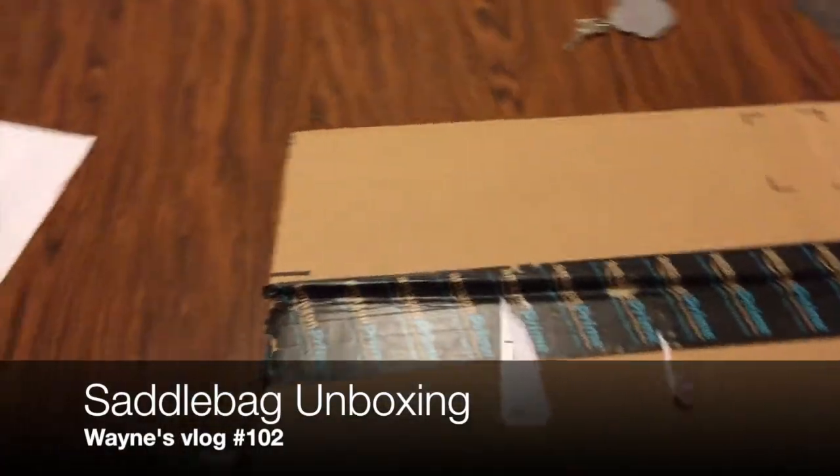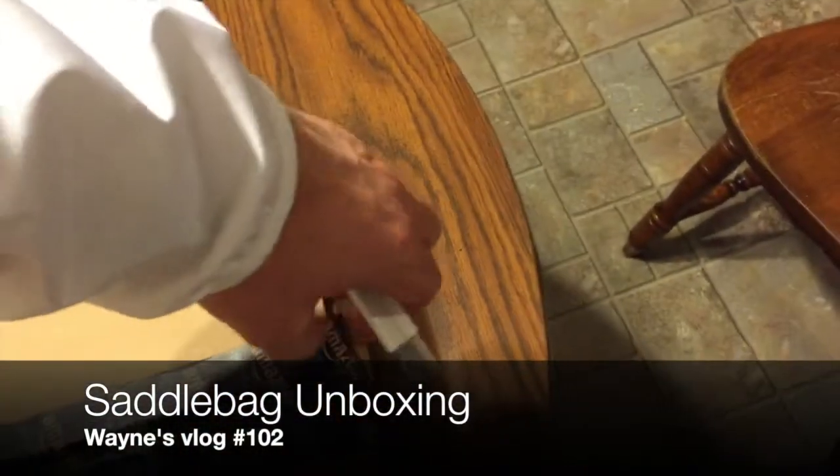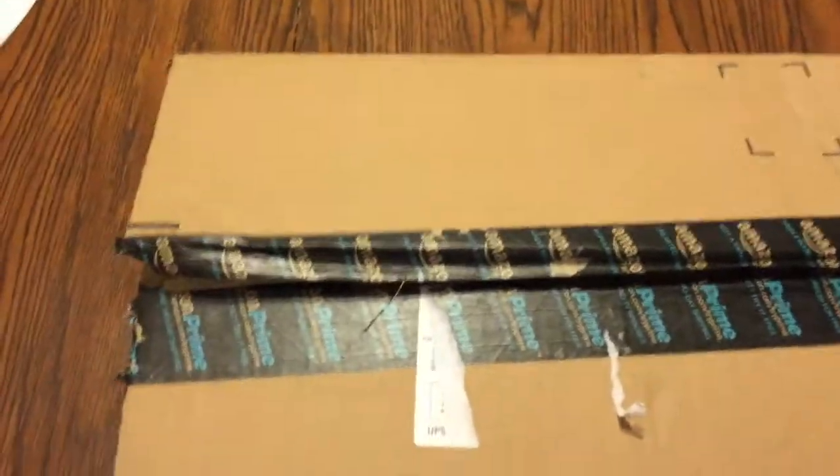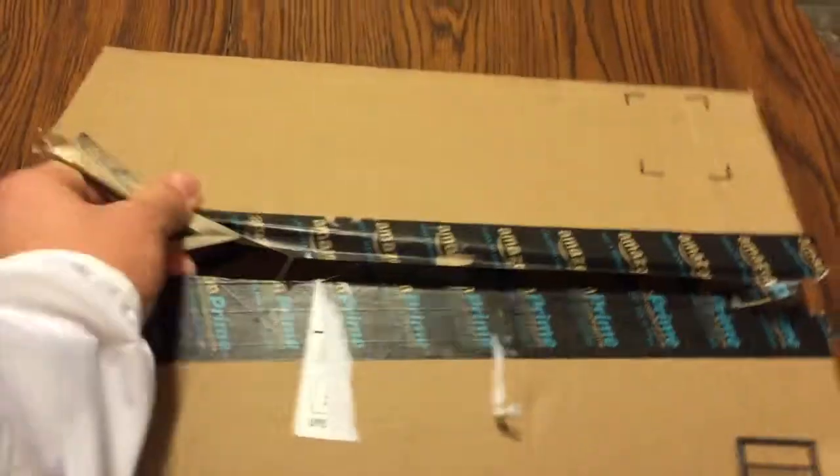I've got a package in the mail today and we're going to do an unboxing. That's what I think it is — it's going to be exciting to see.